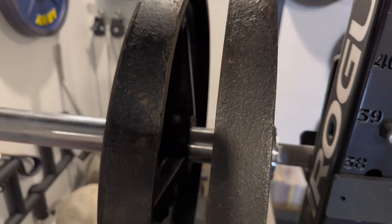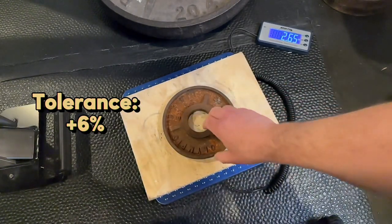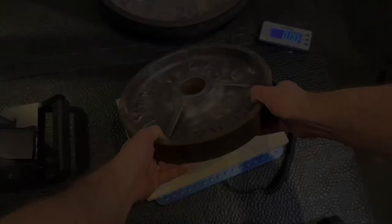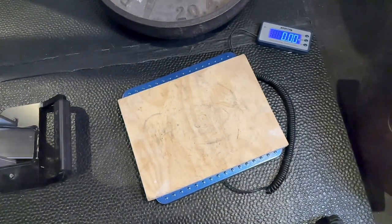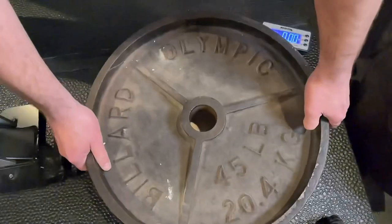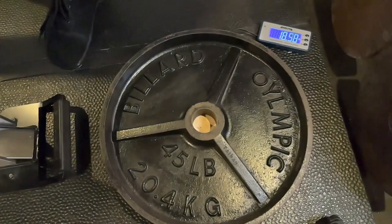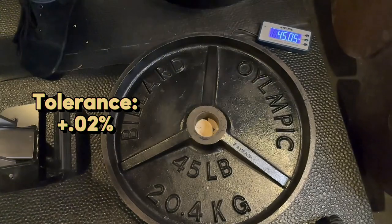Now let's look at weight tolerance. The 2.5s come in at 2.65 each — at least they're the same. The 10-pound plates read 10 pounds on the money and 9.85. The 25s read 24.85 and 25.05. The 45s read 44.3, 45.7, 43.4, and 45.05.